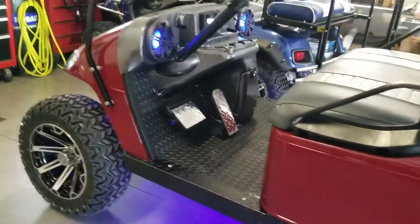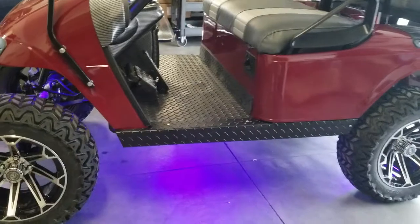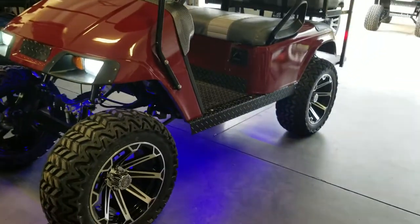It features diamond plate pedals, a diamond plate floor mat, and powder coat diamond plate black rocker panels.